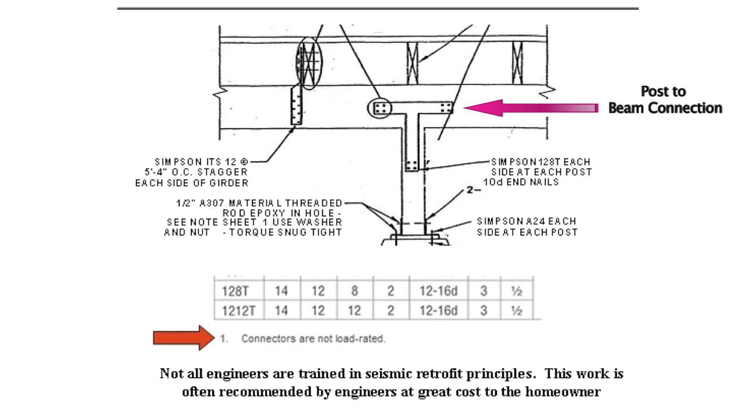Here is a construction drawing made by a structural engineer who was working for the California Earthquake Authority when they had a program called the SAFER Program, which gave details to homeowners to help them retrofit their homes and make them more earthquake resistant. The chart below is from the manufacturer's catalog and specifies exactly what connections the engineer is recommending. Notice that at the bottom of the chart it says connectors are not load rated, meaning they do not resist earthquakes. So if a homeowner were to do as the engineer recommended, he would spend a great deal of money to no effect.